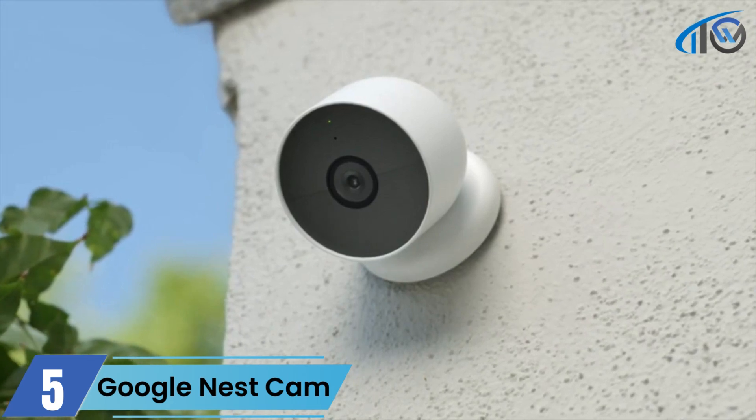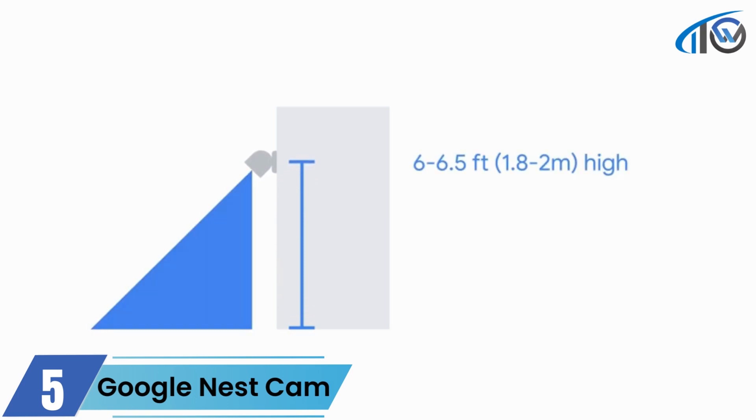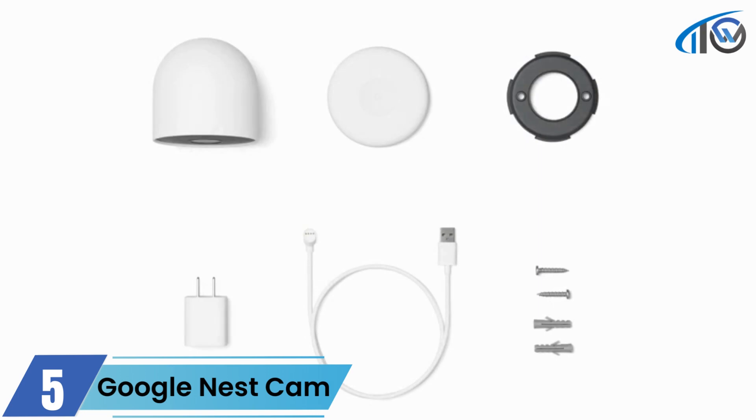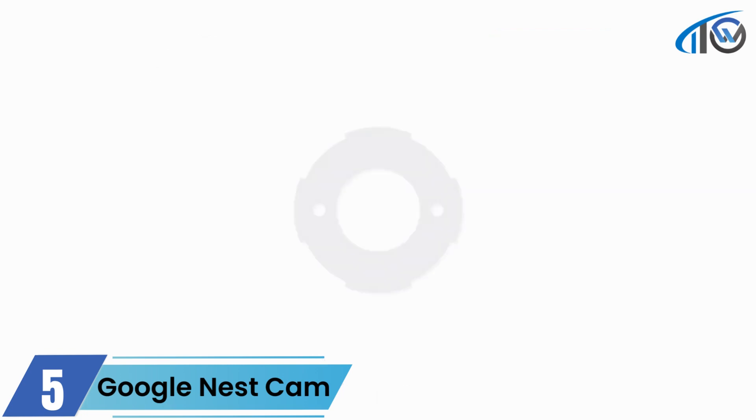Find the right height to mount your camera so you can capture what you'd like to see. If you plan to install your camera outside, place it six to six and a half feet, or 1.8 to 2 meters, above the ground. If mounting to wood, drywall, or plaster, you'll use the wall screws and wall plate included in the box. For brick, stone, or stucco, you'll also use the wall anchors.